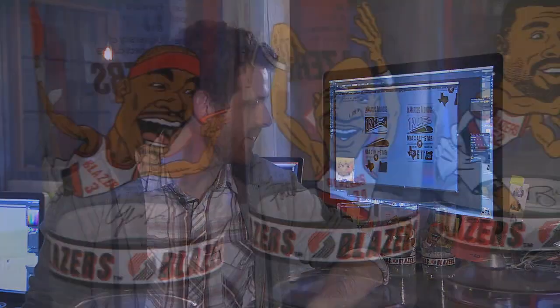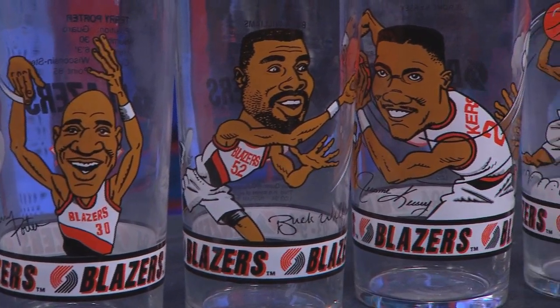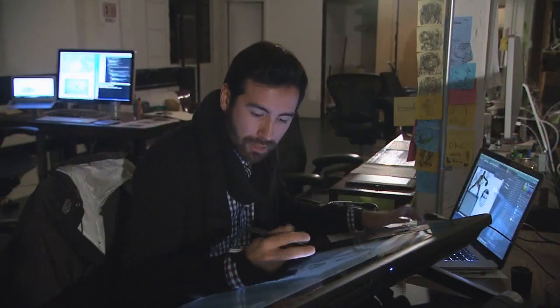These glasses were kind of like my introduction to art. My parents never took me to a lot of art galleries, so what I did — I was just a kid who loved basketball. The items Tim Weakland drew inspiration from are the popular Trailblazer glasses from the 1990s.